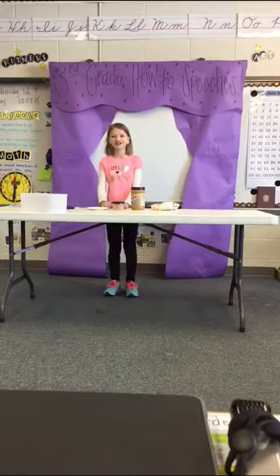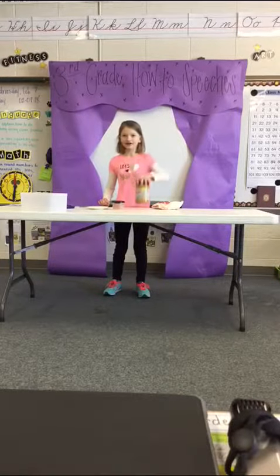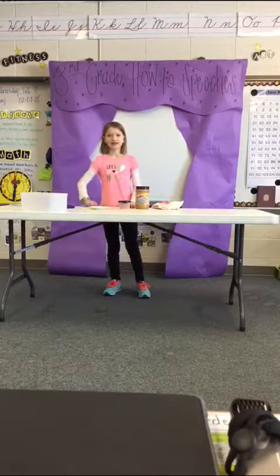First, gather your materials. You'll need small marshmallows, peanut butter, sliced apples, a plate, and a butter knife.